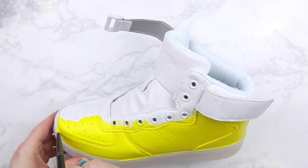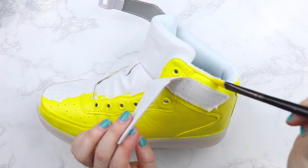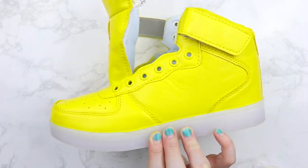Since I started with shoes that were white, I didn't have to put too many coats on — I did two coats. If you have a shoe that isn't white, you may have to do quite a bit more. For now, we're just doing two coats of the yellow.